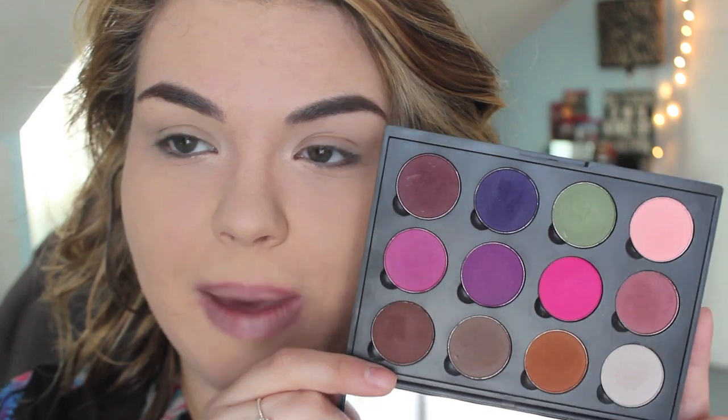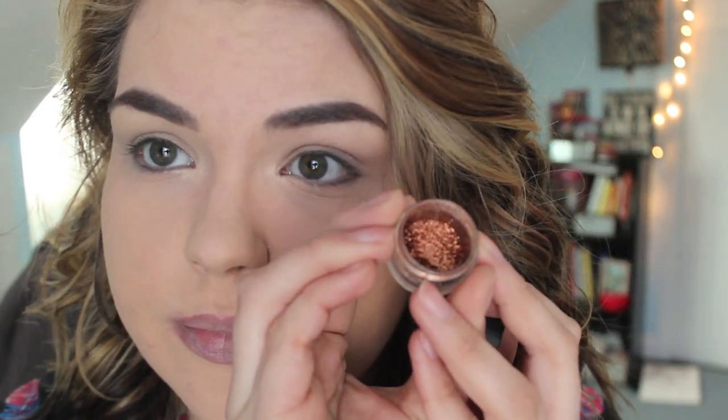Today I'm going to be using my Coastal Scents palette here along with the MAC pigments in the color Copper Sparkle, which is just a gorgeous, gorgeous color. It's like a wicked sparkly pigment — insanely beautiful — and it's going to look really nice with the little pop of pink that we start with.